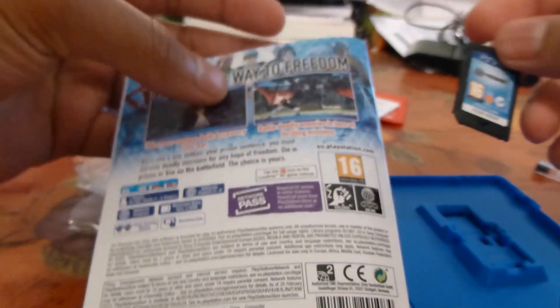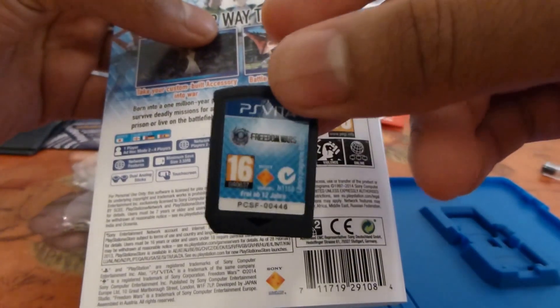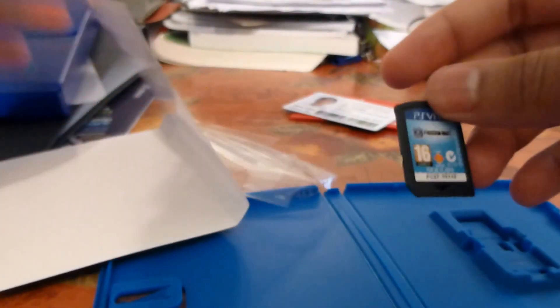So yeah, that's Freedom Wars. It's obviously one of the biggest games coming out this month, so make sure to check it out.